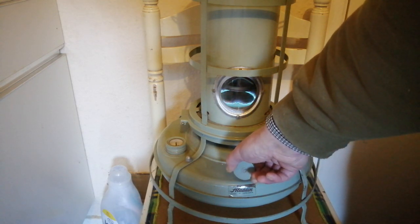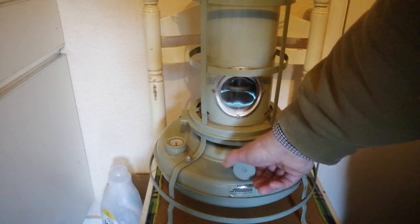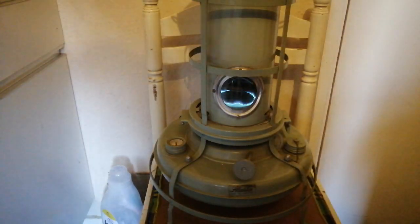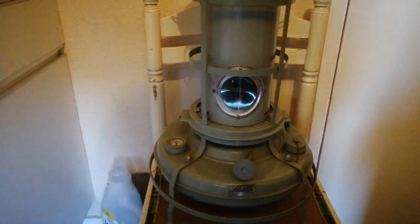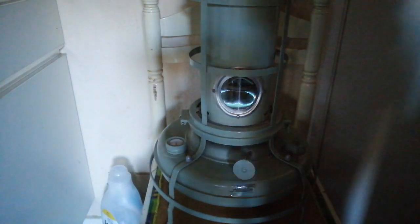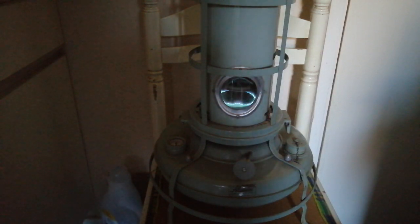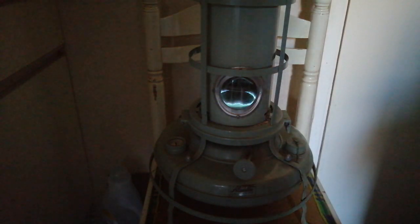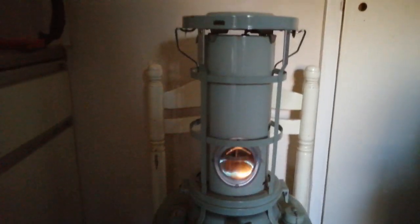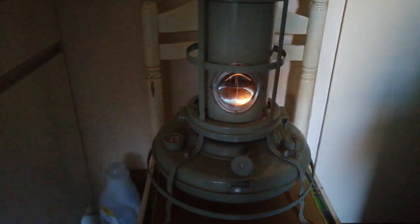Turn it down a little bit — it's about there. And there you go. Turn the kitchen light out so you can see that. Yeah, there we go. Notice it's turning up a little bit.